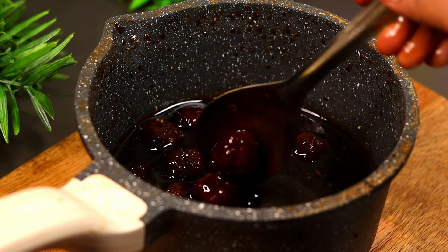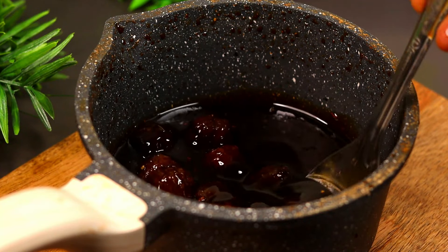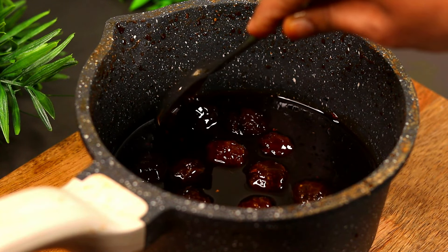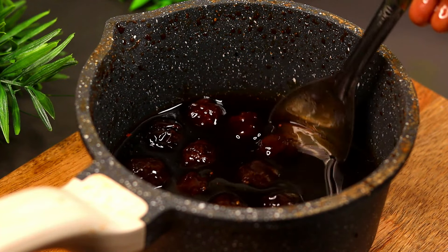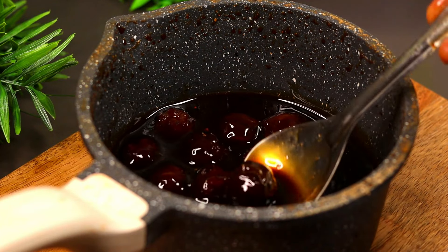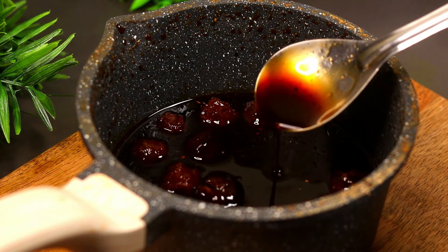If you want to use corn, you can store it in the fridge or in a bottle. Put a spoon in the kitchen — you can add it as a scoop. This will be great for you.